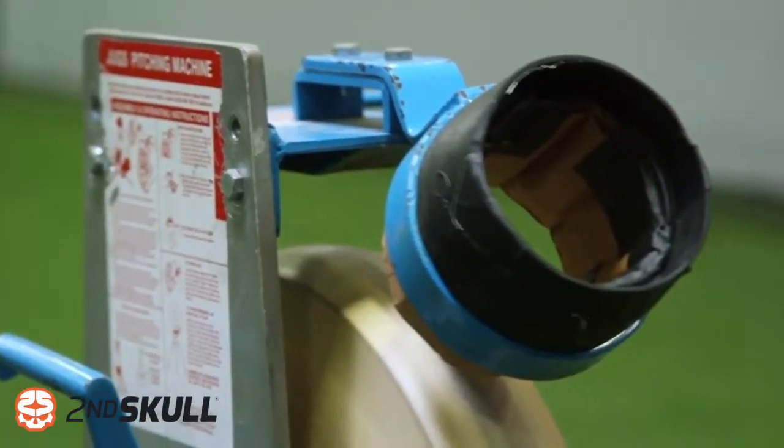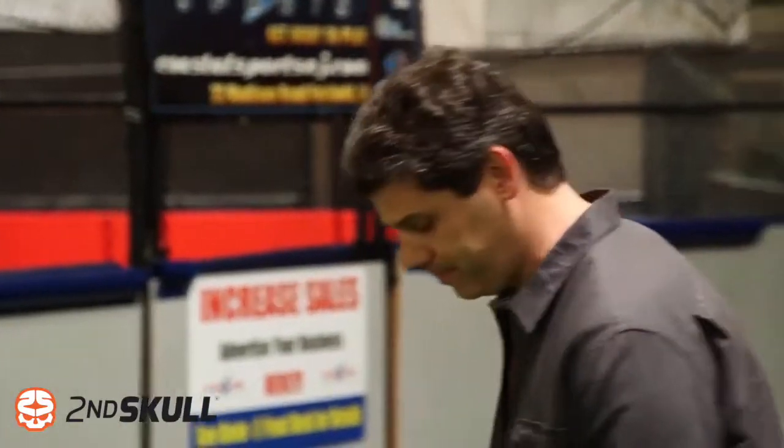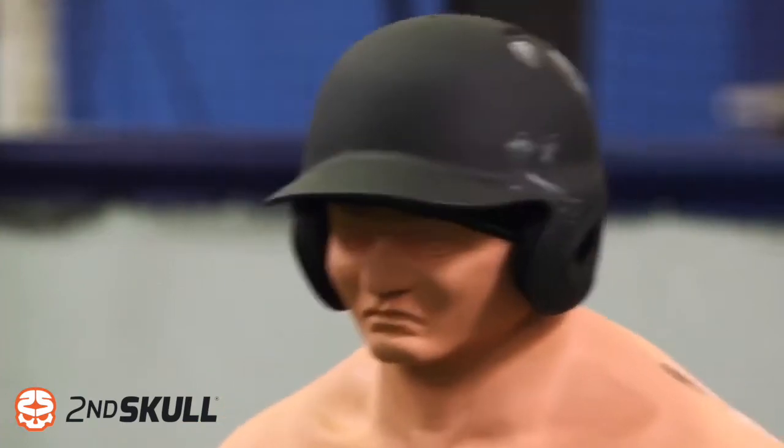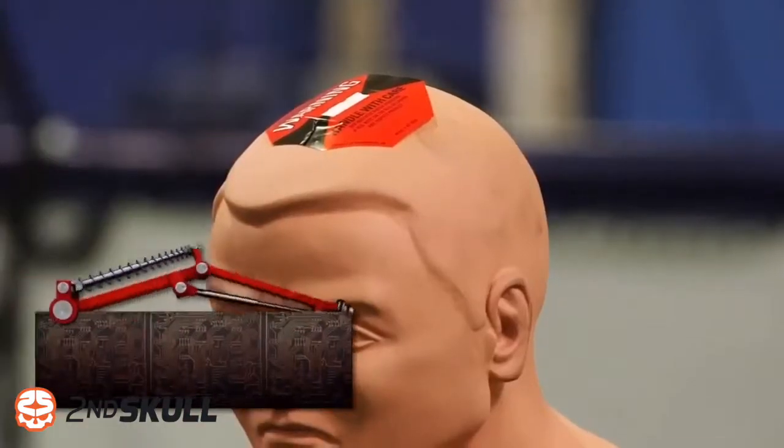So let's turn up the dial to 80 miles per hour and see if we can break it. Nice! That was a solid hit. It worked!